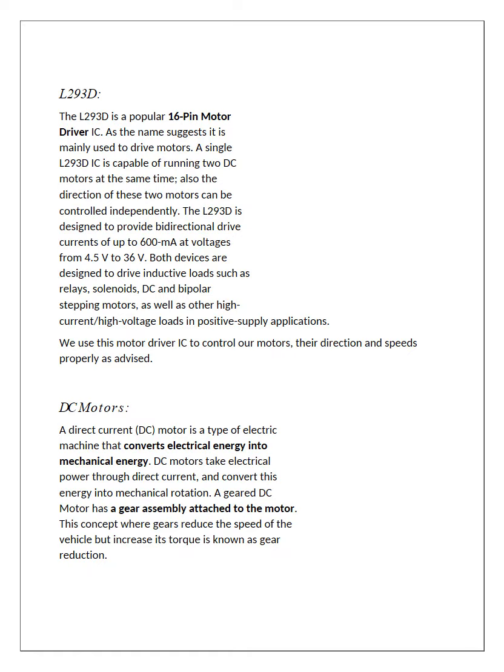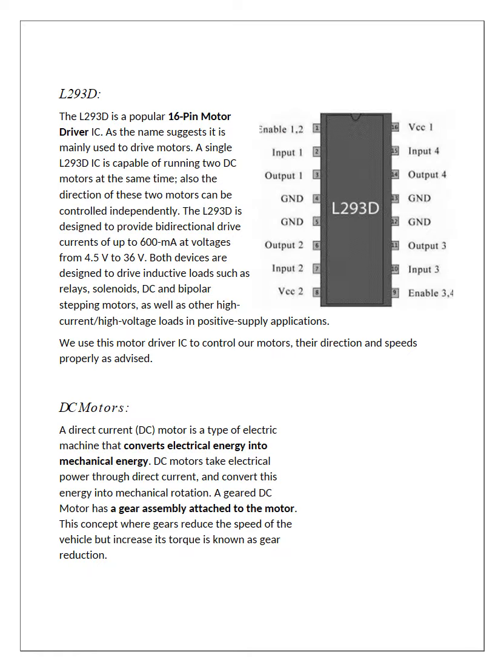The next component is the L293D motor driver IC. It has 16 pins and can control up to 2 motors at a time. It is used to provide accurate voltage to the motors for their proper functioning. We used DC motors, which are machines that convert electrical energy into mechanical energy and work on direct current sources. The wheels are mounted on the DC motors.